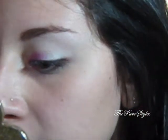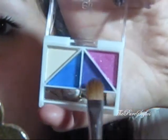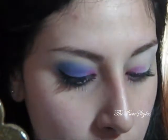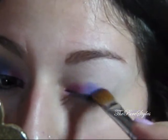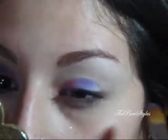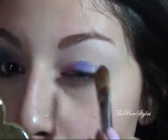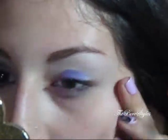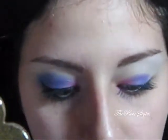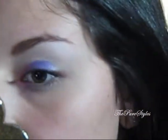Once you have that pink placed, you want to take a shader brush — this is the SS252 brush from Sigma — and pick up that purple color. You want to put that in the middle of your eyelid. Make sure that you blend it with the pink. I'm going to take a little bit of that pink and apply it on top just to blend. Just like that.